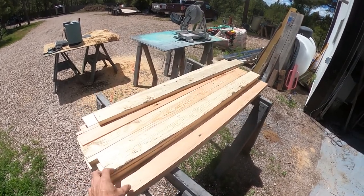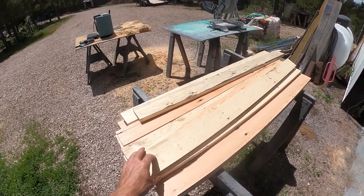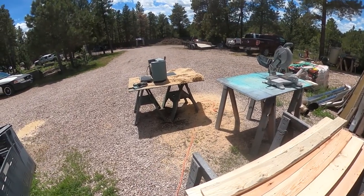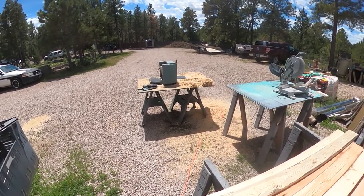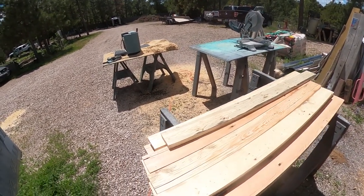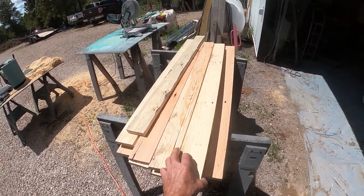I had the boys pull these boards out of the pallet. They just cut the ends off with a skill saw and then ran them through a planer, although that's not necessary. I don't even own the planer — my son-in-law owns a planer and he loves woodworking, so he voluntarily ran them through, but you don't need to have a planer for this job.